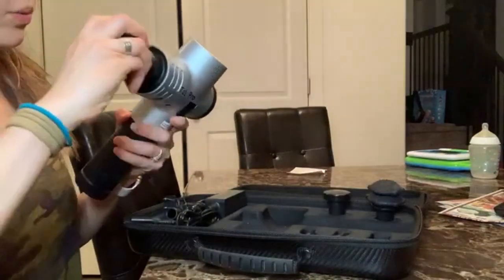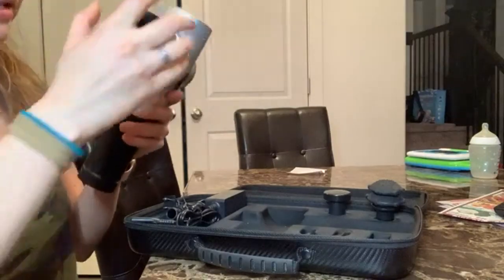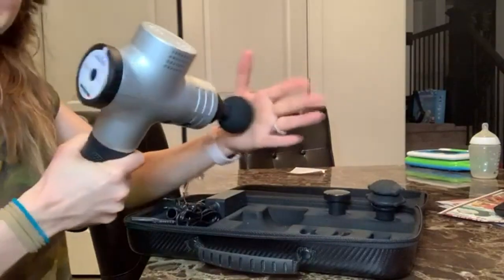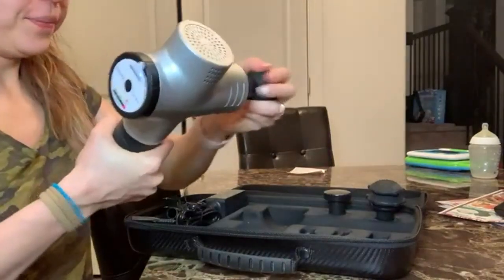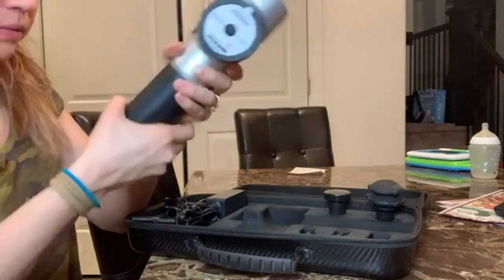Let me just put the attachment in and flip the switch — oh yeah, it's pretty strong. This is really going to help my back. I love these.